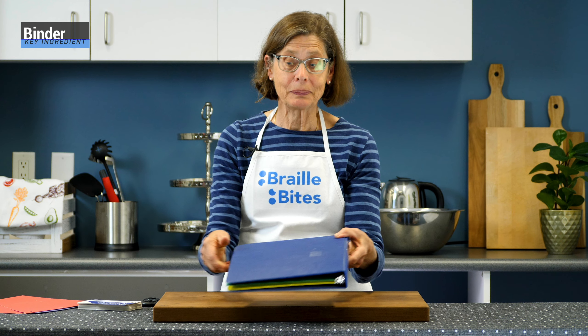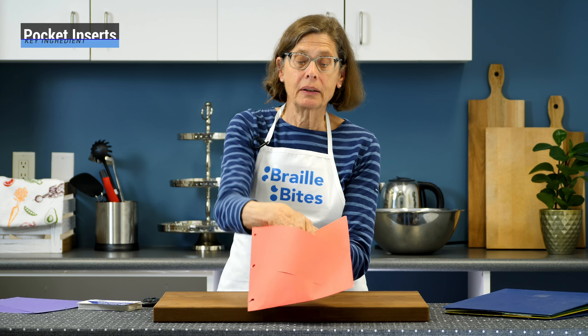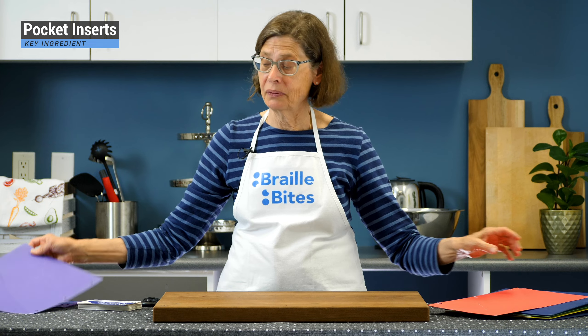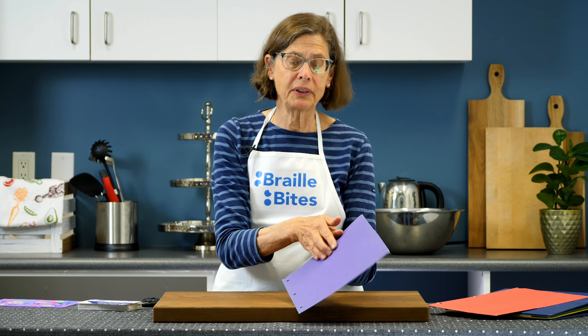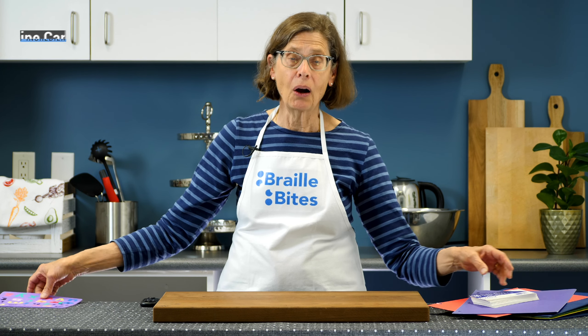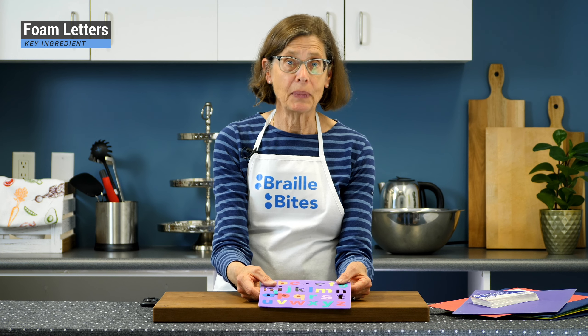The key ingredients for this recipe are: a one-inch wide binder; some slash pocket inserts — a folder that is 8.5 by 11 inches in size, three-hole punched, with a diagonal pocket for papers, available in a variety of colors and shapes; recipe cards, which are 3 by 5 inch index cards; and raised foam letters. Daphne holds a sheet of foam letters in a variety of colors. A black felt pen would be handy, and a braille labeler if you have one available.